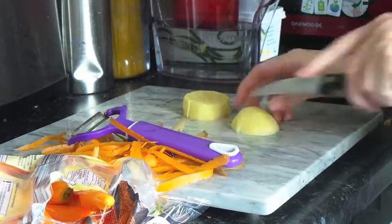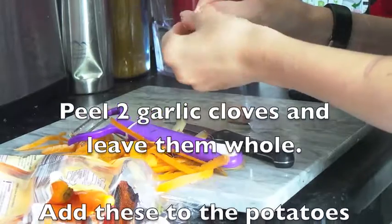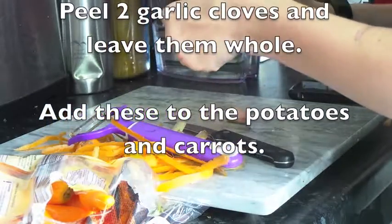After the potato is all chopped up and in the water with the carrots, you're going to peel two garlic cloves but leave them whole, and add these to the potatoes and carrots.